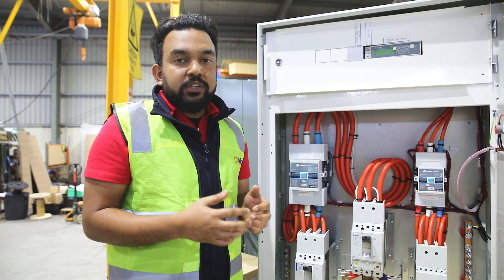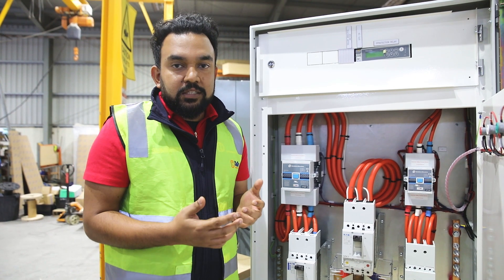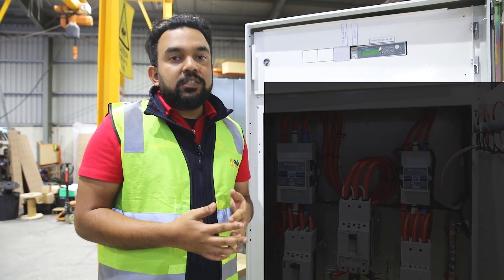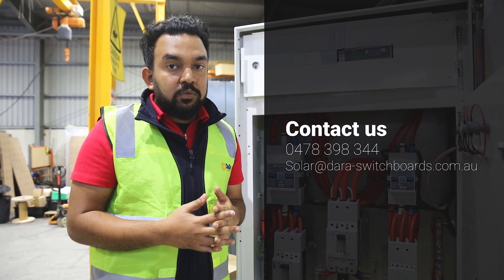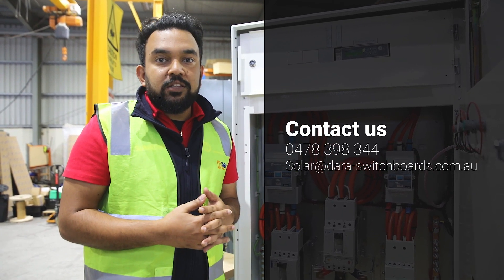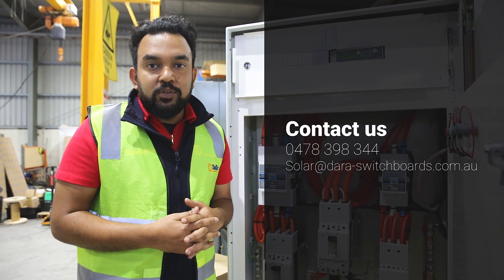If you need a grid protection board, secondary injection testing, or power quality testing for your solar project, please email us at solar@dollar-switchboard.com.au or call us on 0478 398 344. Thank you.